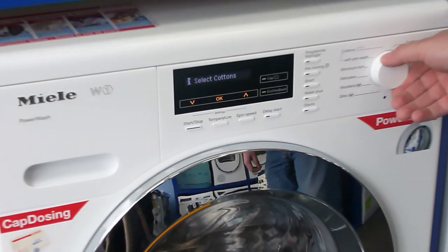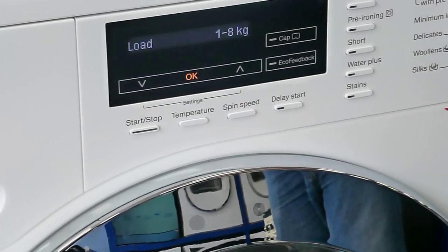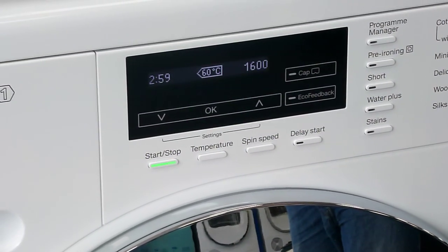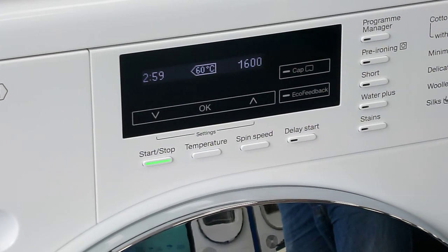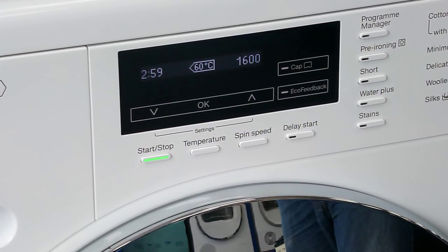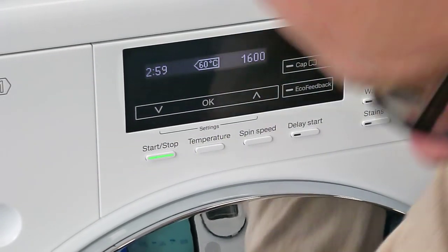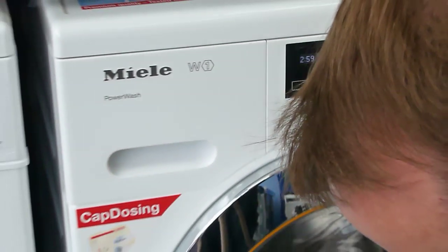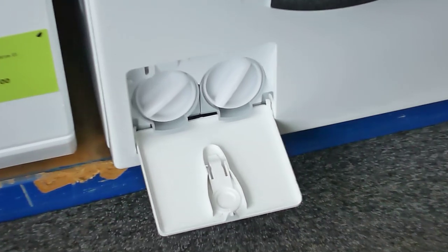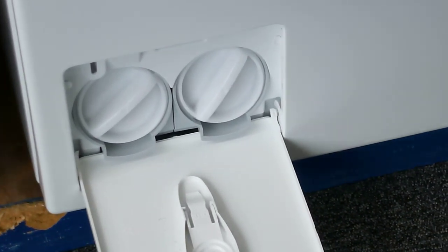This machine has a power wash process. The power wash works by getting a tunnelling effect within the drum, with the clothes going around the outside of the drum. It has a shower system which allows the water to come right into the middle of the wash. At the bottom where we've got the filters, there are two filters — one for each of the pumps. One is the normal pump, and the other pumps the water up to the top to shower it into the centre of the clothes in the power wash.